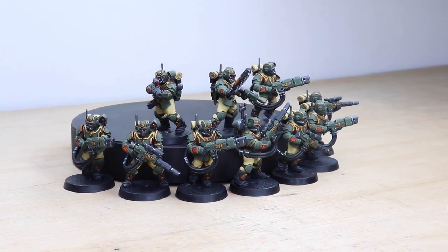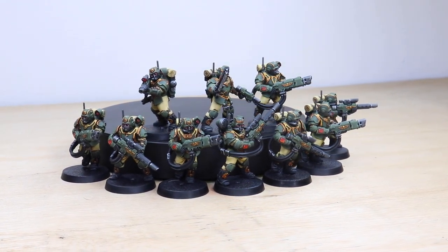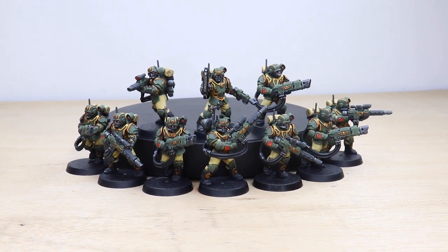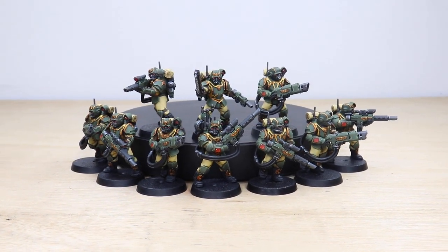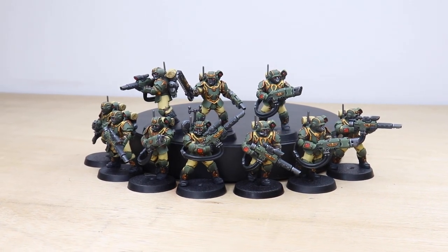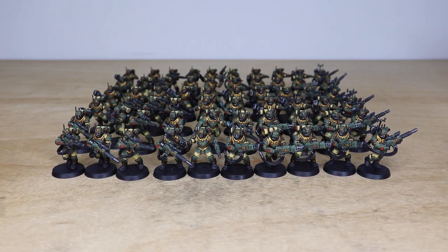Hey guys, hope you're all well and welcome to this commission showcase. We have an epic Death From Above special for you with 60 Tempestus Scions — really awesome stormtroopers — which we've had the pleasure of working on for our client. This project has been completed by Dickie, one of the artists here at Siege, in a really cool colorway in honor of Cadia — that lovely green and khaki color scheme.